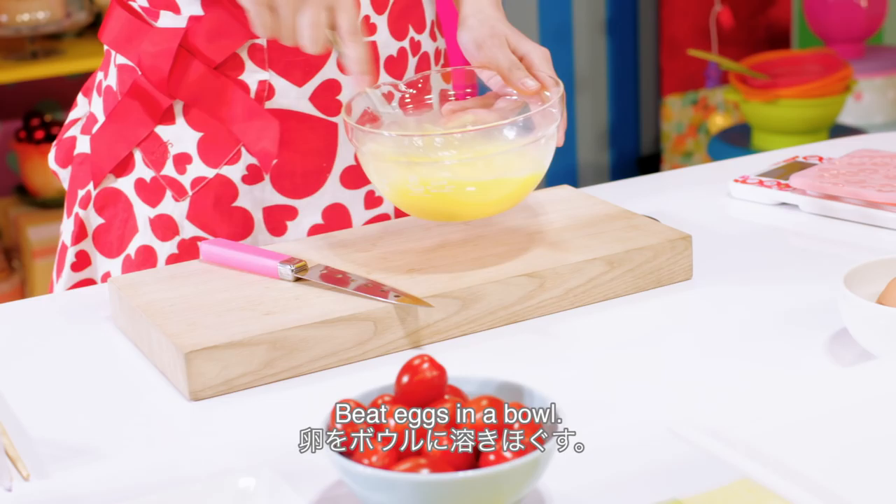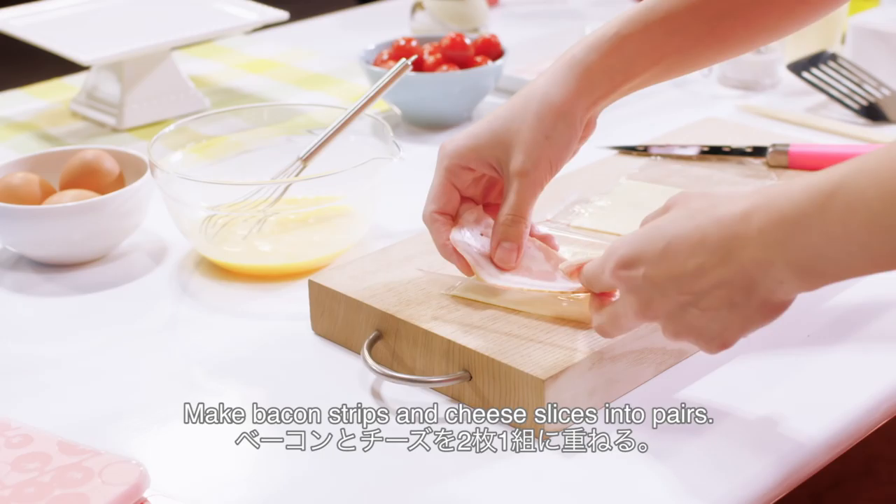Beat eggs in a bowl. Make bacon strips and cheese slices into pairs.